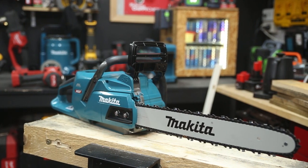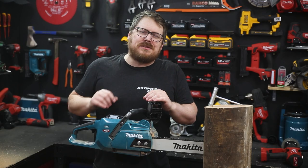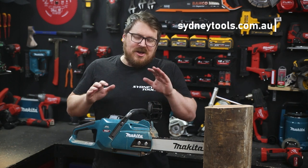It's available as a bare tool or in a combo kit with a 5 amp hour XGT battery and charger. You can find it in the Makita aisle of your local Sydney Tools store, or go online to sydneytools.com.au for the full specs on this saw.